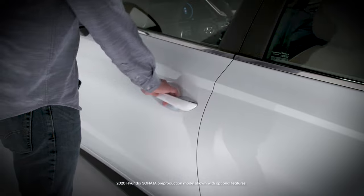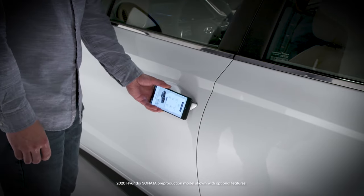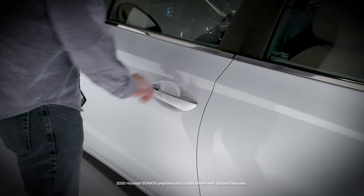See the digital key videos on the Hyundai USA YouTube channel and at myhyundai.com for more information on this feature.